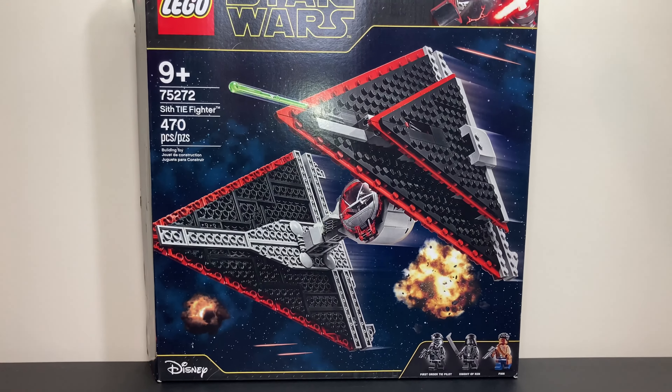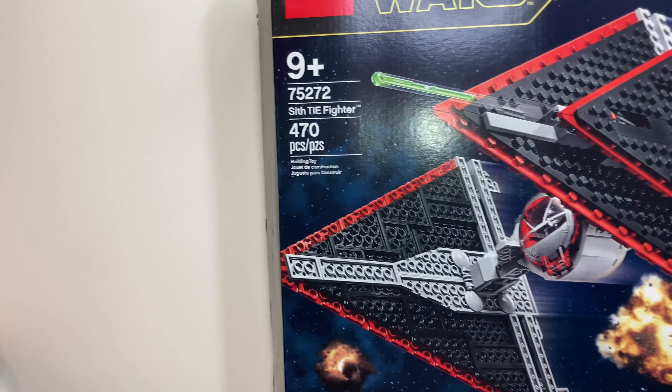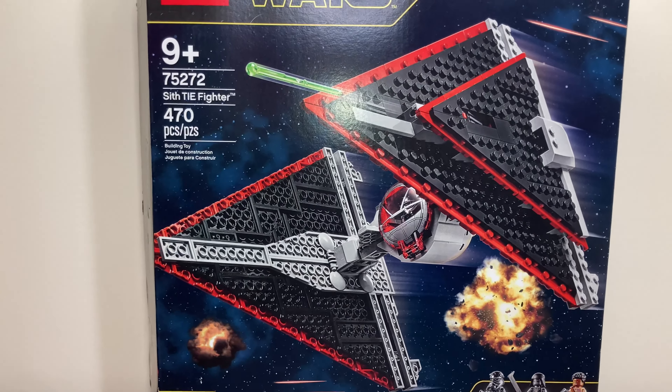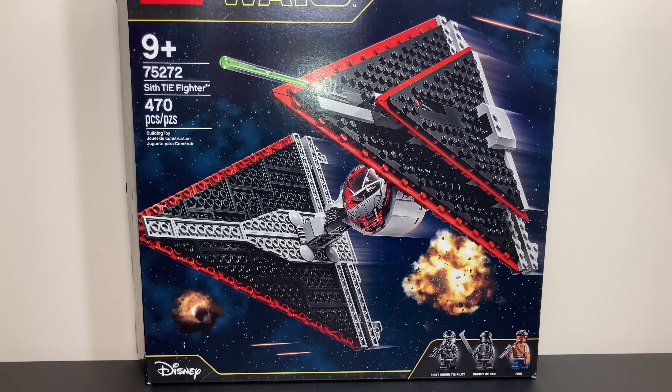Hello everyone, IndeedBurtProductions here, and today we're going to be looking at the LEGO Star Wars Set 75272, the Sith TIE Fighter. This set came with 247 pieces, 3 minifigures, and the 1 Sith TIE dagger build, and all of that came for $80, so let's get right into the minifigures.